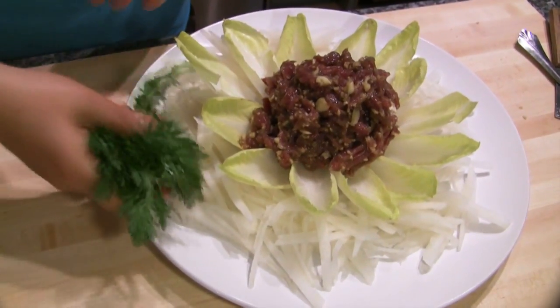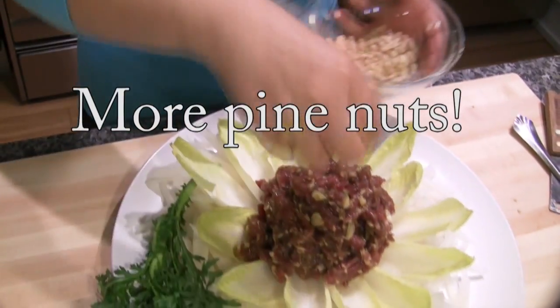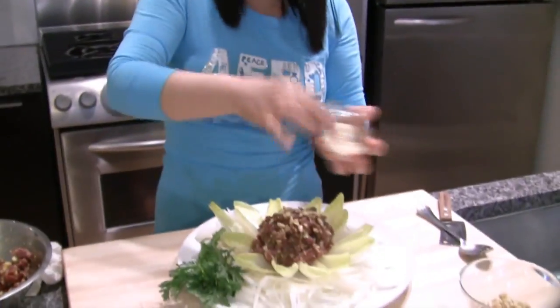So this is sukkat, the edible chrysanthemum, so I'm going to put it in. Pine nuts, sesame seeds.